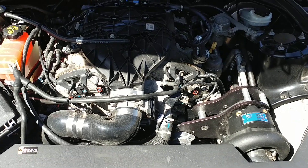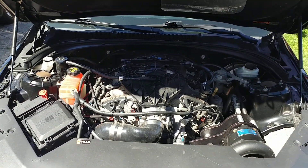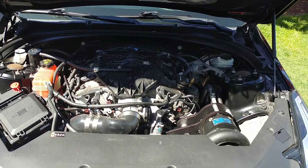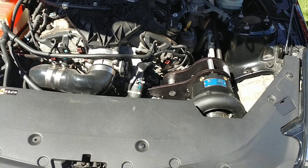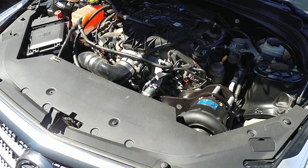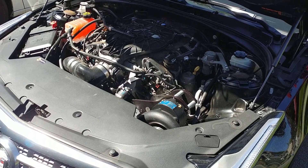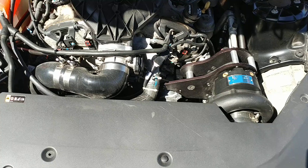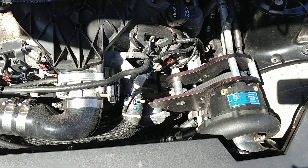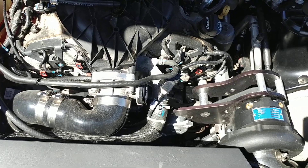I wanted to give you guys an update, letting you know that the car has been running very, very well. I have delayed the release of the kit just to drive the vehicle for a sufficient amount of time to discover any revisions that needed to be made, any little details — because the kit, although it is extremely similar to the Camaro kits, there are its own unique features for this platform.